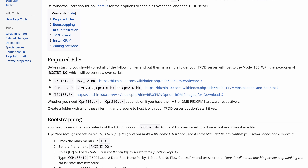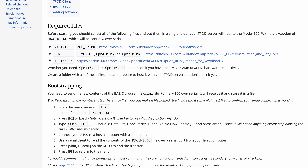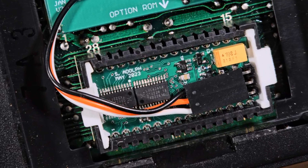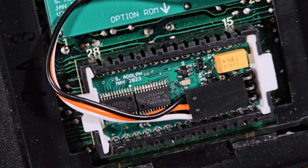I don't normally make tutorial type videos, but this addon hasn't had a ton of coverage and I think it would be beneficial to get it all laid out here. Before we begin, it would help to understand a few things. There are different REC series addons available for the Model 100 with the CPM version being unique. It stores all of its main data in S-RAM, which means it loses all contents when power is lost.